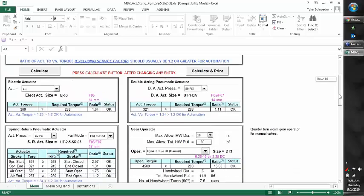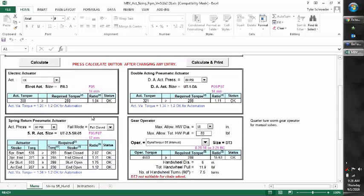Below is where we have our results. After we enter all our information, it will determine what electric actuator size, what size spring return, and what size double acting actuator we need.